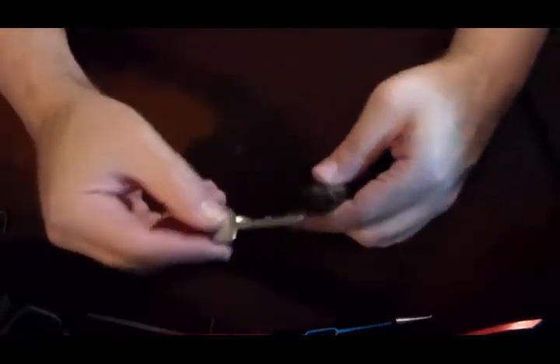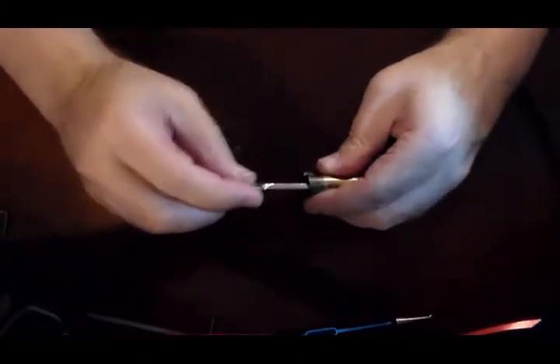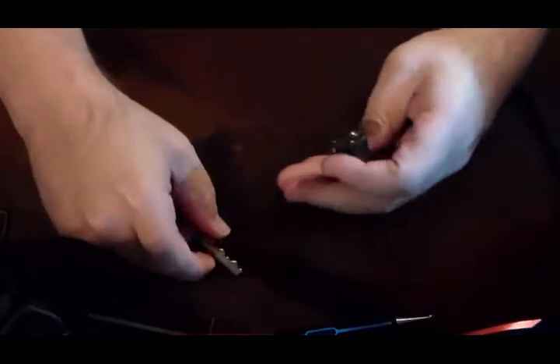The only reason why I really question it sometimes is because it's an easy lock to pick. Put the key in — it works. It's a nice fit. It feels like a really nice lock.